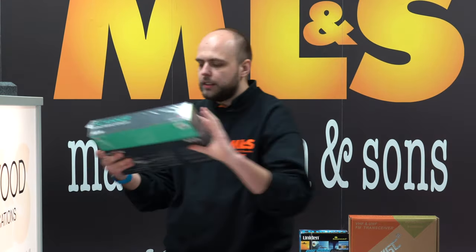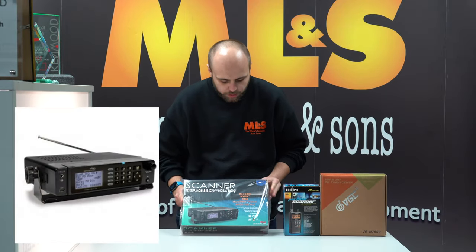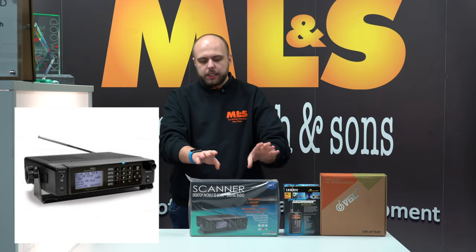We also have the Whistler TRX2, the desktop scanner — you could put one mobile as well — with digital modes on it including DMR.